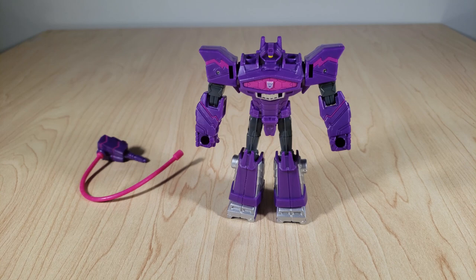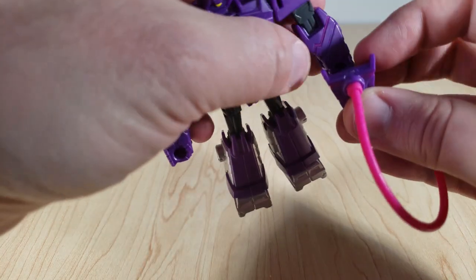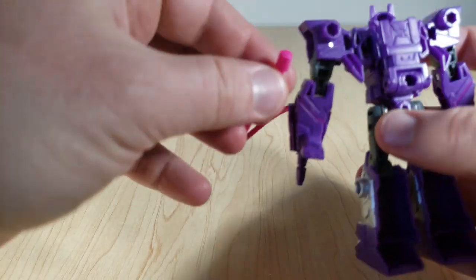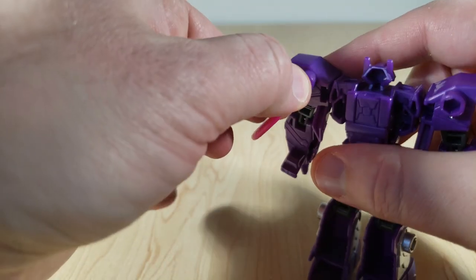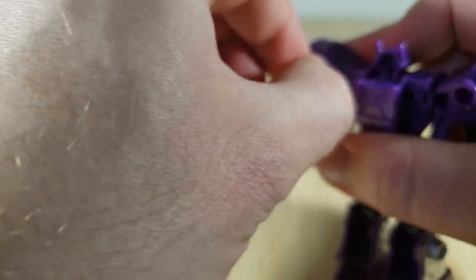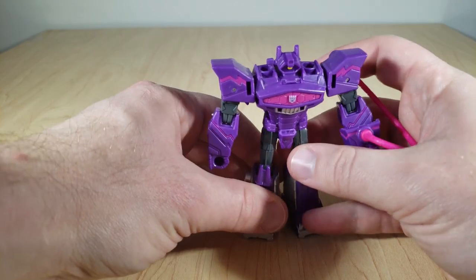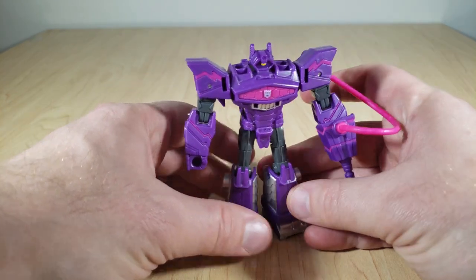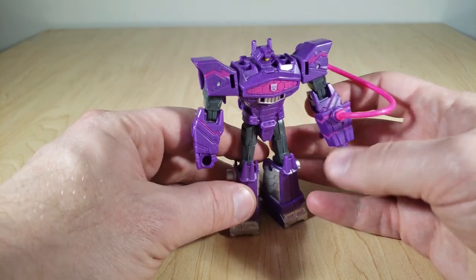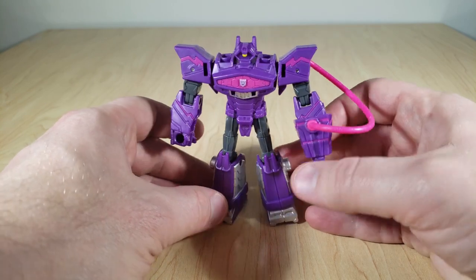I'm glad you have the options of displaying them with and without. However, for your more traditional Shockwave look, just plug the cannon into his hand like so, and bring this around and plug it into his shoulder. Not too hard to get in there, so you shouldn't have to worry about breaking it, even though it's a very soft rubbery plastic. And yeah, that is the completed robot mode — just screams classic Shockwave. Looks very, very cool. Great for a small-scale toy.